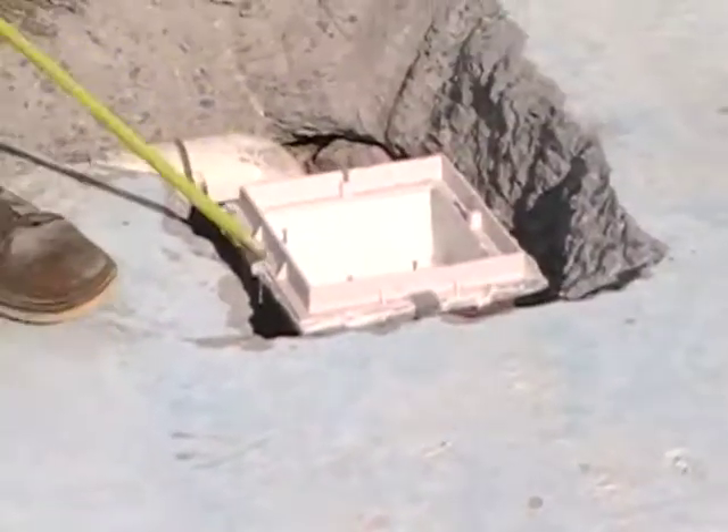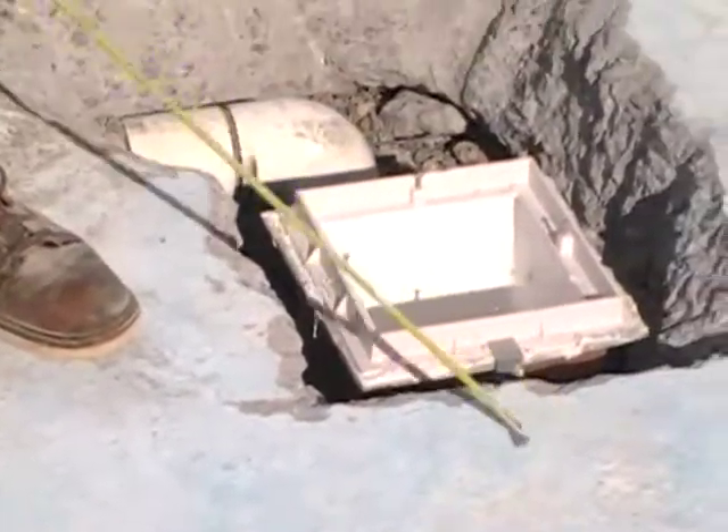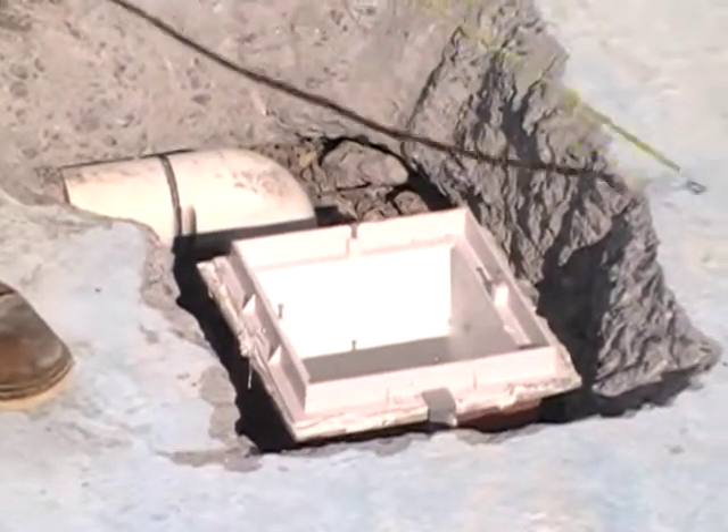When we pour this, we are going to pour concrete up to this edge because this is a painted surface, and the grate will fit inside.